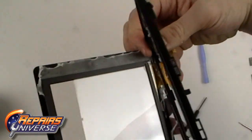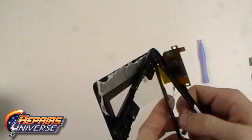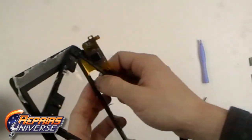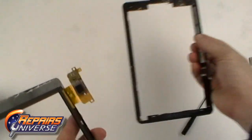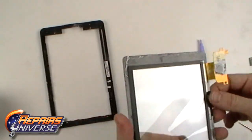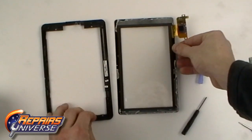With the frame released, you can carefully slide the flex cable through the slot in the housing. You can now replace the digitizer and apply new adhesive.